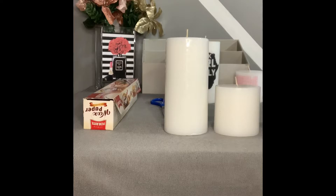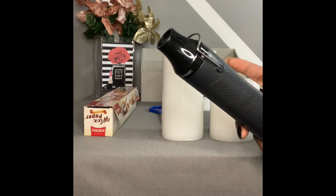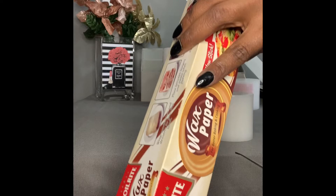You're going to need a hair dryer or a heat gun. Today I'm going to be using my heat gun — I ordered this from Amazon for about $12. But if you have a handheld hair dryer, that'll work perfectly fine too.